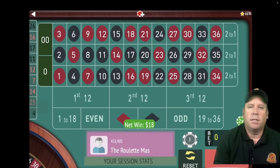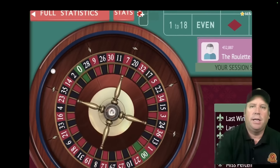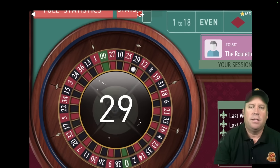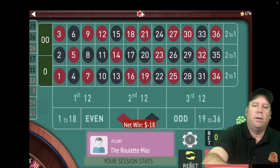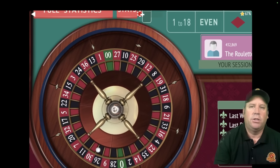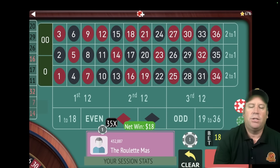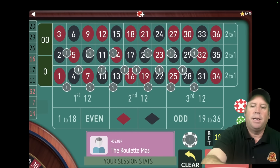Let's just re-bet and spin. That's a $29 black — that's a loss. We do not increase the bet after one loss, so we just re-bet and spin. If we lose this one, that's going to change the bet though. But that's a $20 black — that's a win. So we do not change the bet, and this keeps the progression nice and slow.